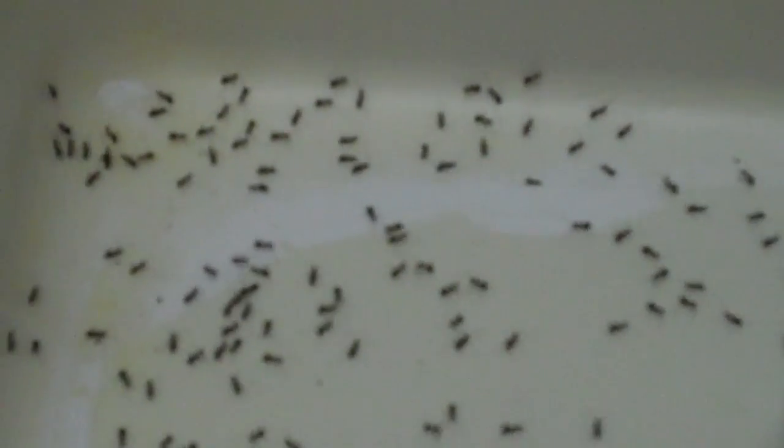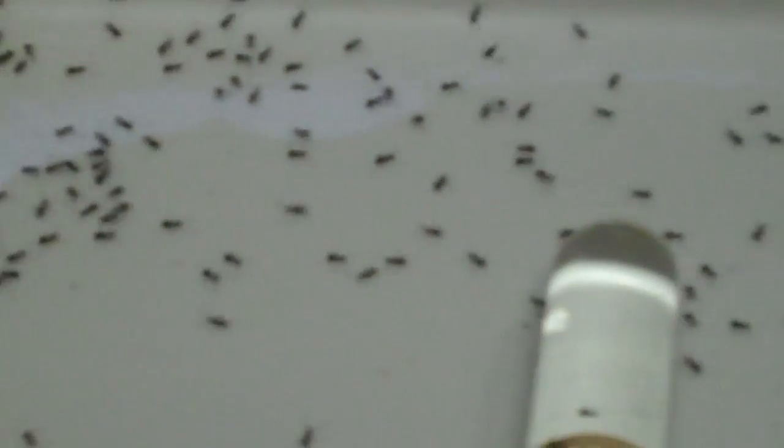So these are... We make a distinction here by calling these black crazy ants. Tiny.